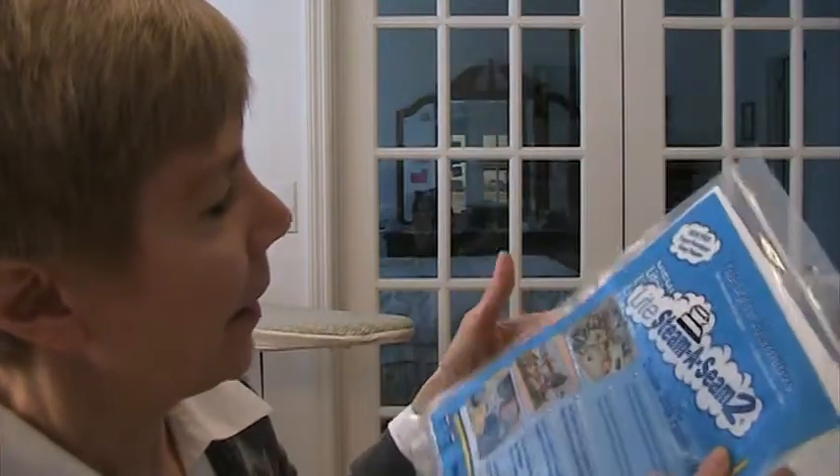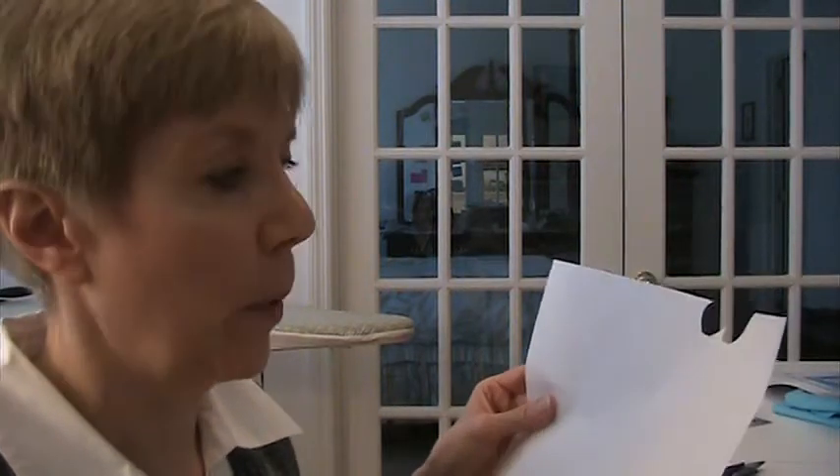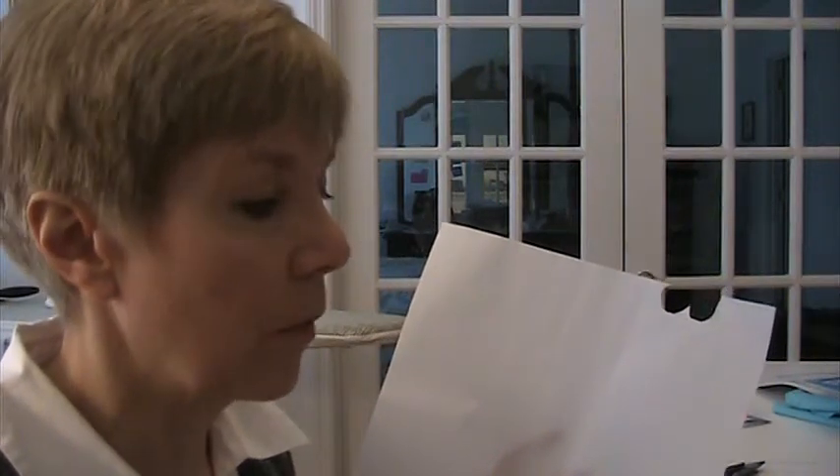I'm using this appliqué product and it is called Light Steam-a-Seam 2. It's just a lightweight substance and they have tissue paper applied to both sides of this fusible webbing. It's sticky on both sides, which is great — it helps to keep the appliqué where you want it and you can easily pick it up and move it to a different place. It's very movable before you fuse it down with the iron.